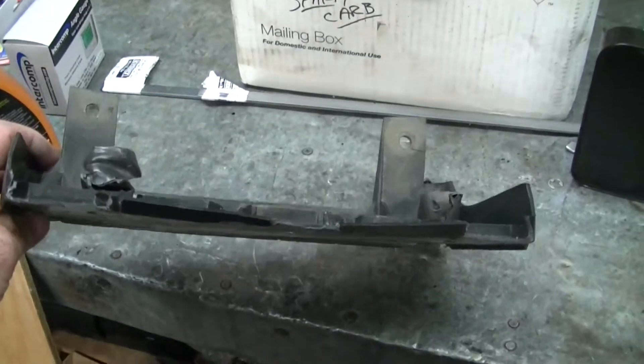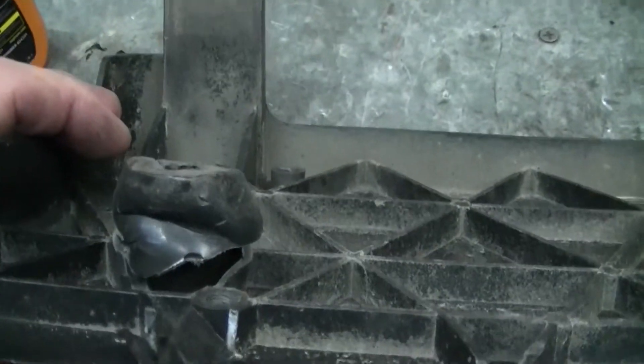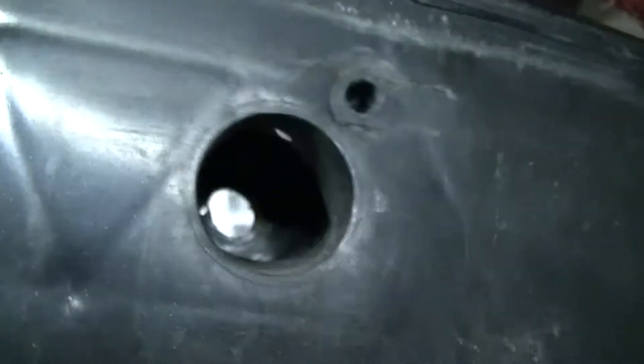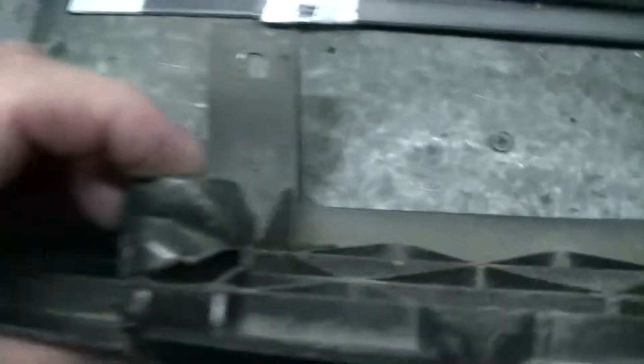You can see the one off my Hurst is beat to shit. This thing's actually crushed like an accordion in the back. This is where it bolts on with a bumper. There's a little... there it is. This side's all broken out.